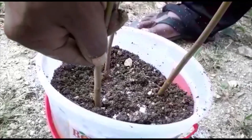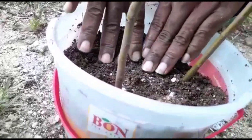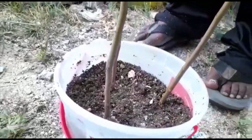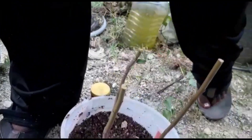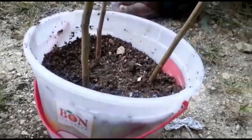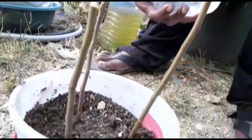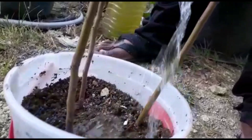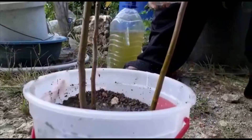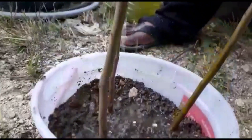I will update you. I am just going to make sure that they are pressed together, and I am going to give them a little water. I will water them a bit here and then update you. You will see if these give me some new leaves, some new buds, and hopefully over time they will give me some roots, and I will have some more apple trees to add to my apple orchard.